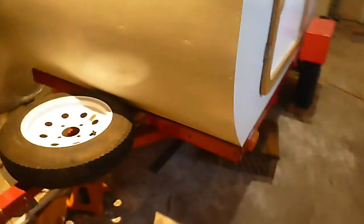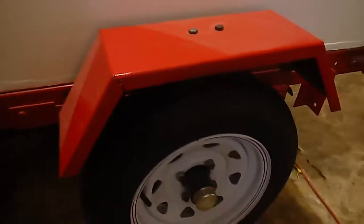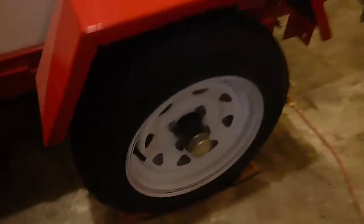I freshened up the paint on the trailer. The fenders were black and they looked pretty bad. They've got some dust on them now. They were crimped pretty tight here, so if you bumped them they would just chatter like crazy. That's a new tire on there.